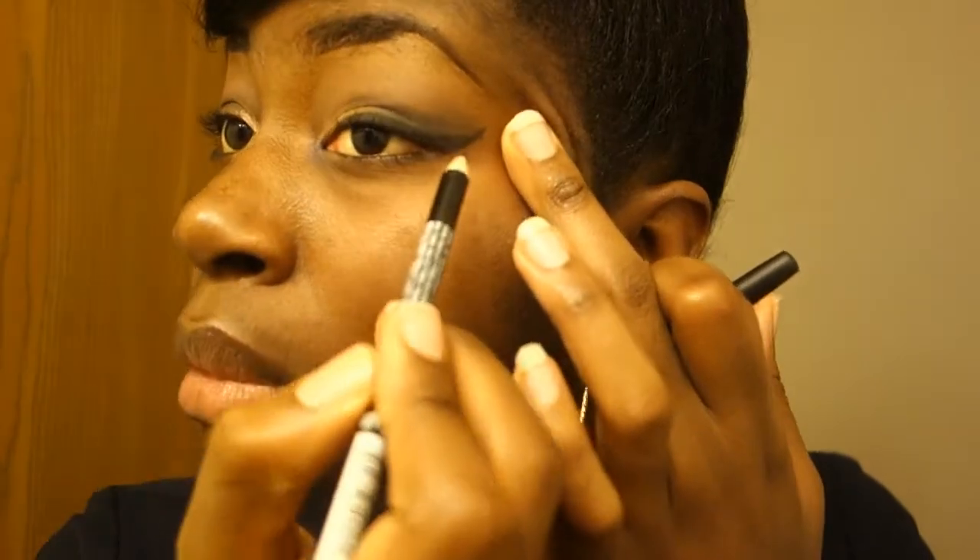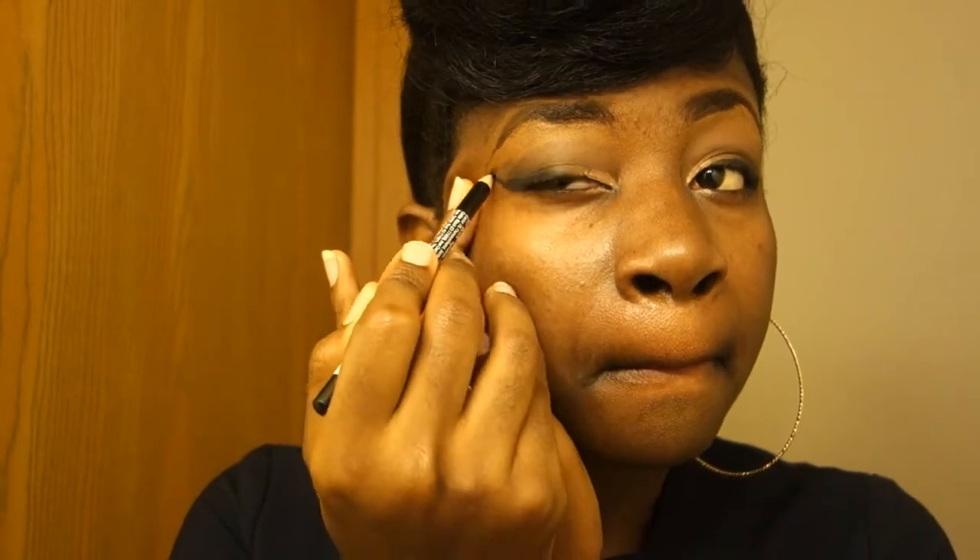I'm just trying to make the eyes pop a little bit. When I'm done I think I'll do the lips. I'm just putting my sling right on.